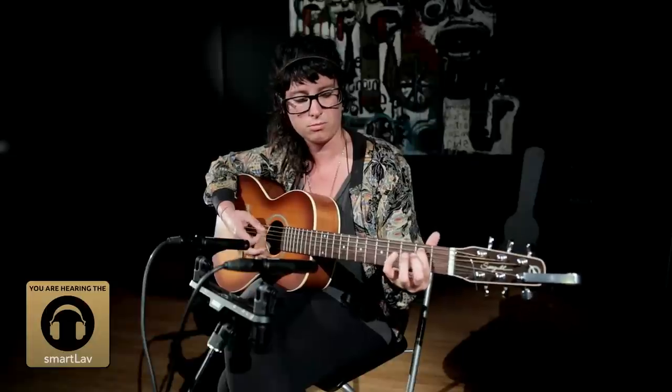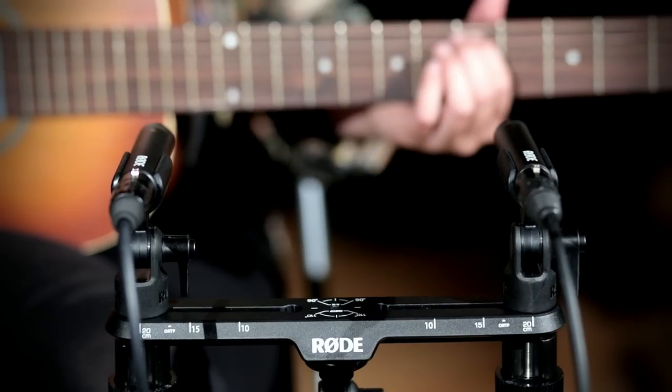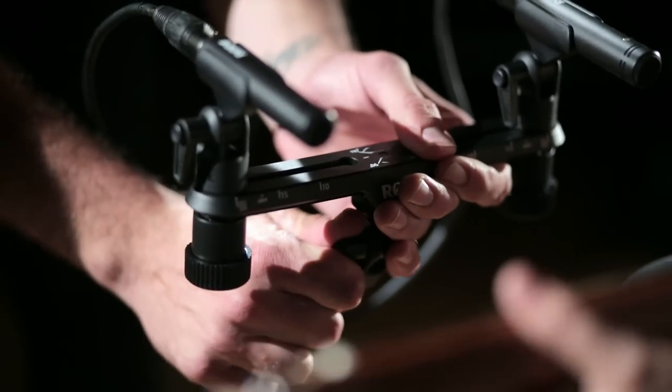Hey guys, Sam here. We just finished recording Caitlin Park playing acoustic guitar at Jungle Studios in Sydney. We used the M5s on the new stereo bar in the space pair configuration and we also used the new pivot adapter to get the microphones into the ideal position.